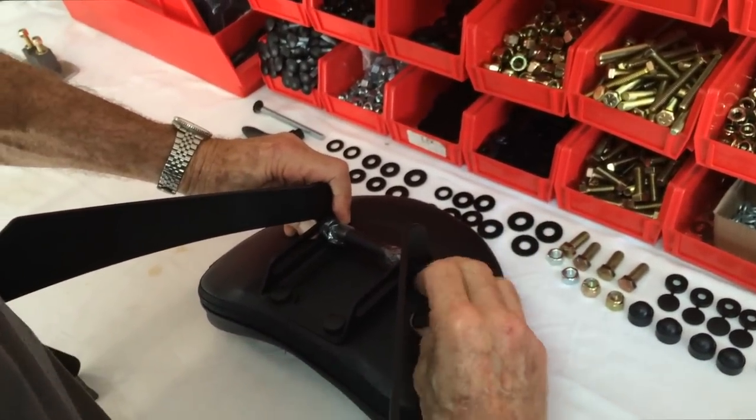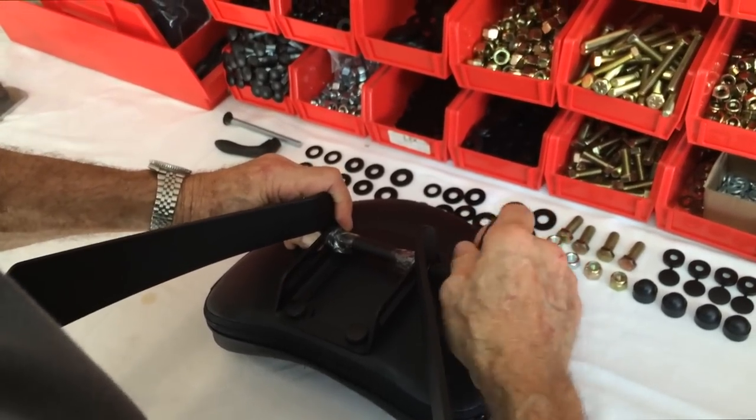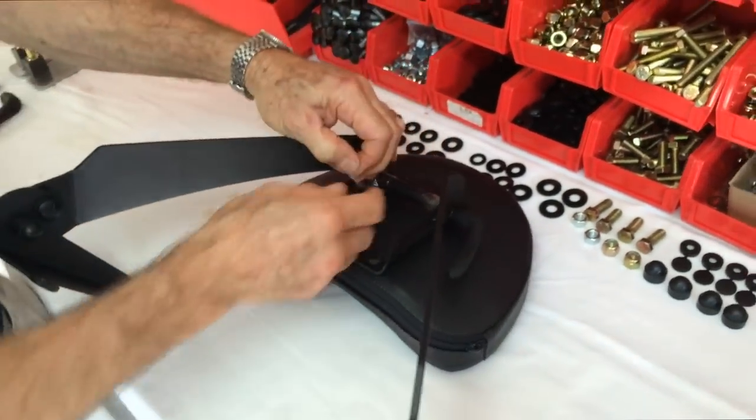It's a ratcheting handle — just pull it out, turn it, it'll pop back in. Now you can take the tape off.